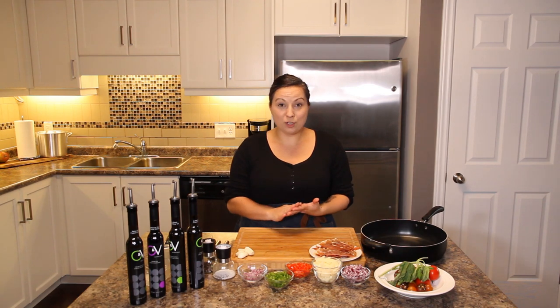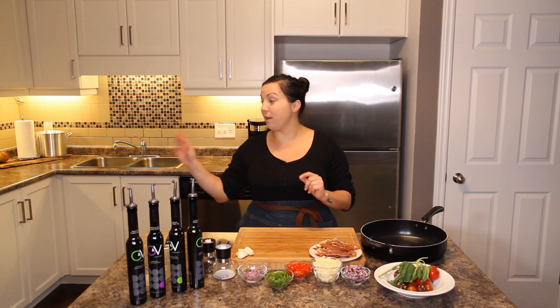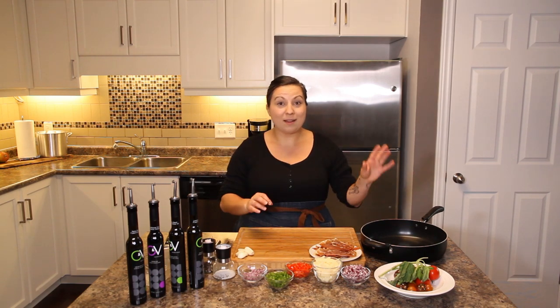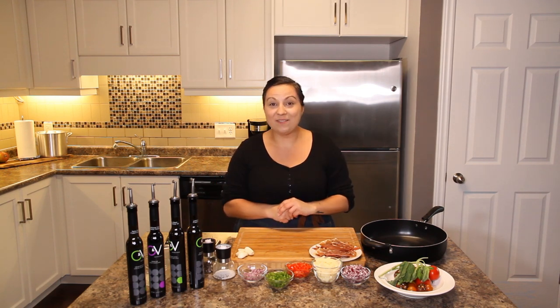I've set the burrata and the bruschetta into the fridge to wait, because this is going to be part of the meal and I've got a little bit of time before my guests arrive to finish up, get changed, and get ready so I can enjoy the evening as well.